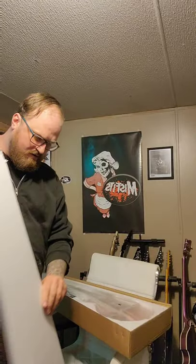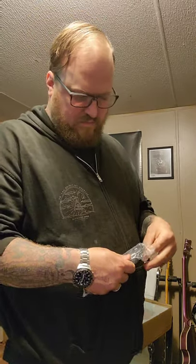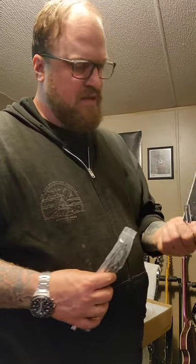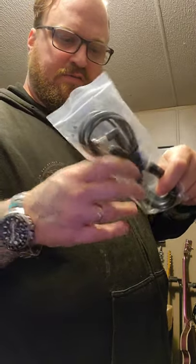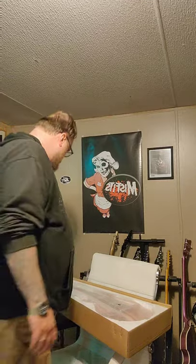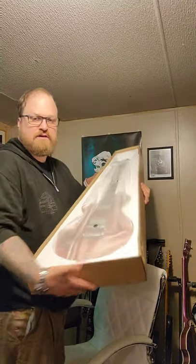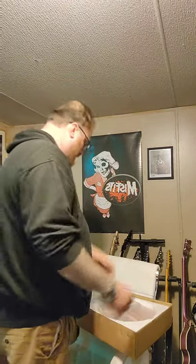This time I got the dark brown. They always give you this, but this time it's a little different because they give you the pick guard in here. They always give you the switch tip, and a cord and an Allen key in here. There's the switch tip — that's always hard to get to. I'll have to put this on later. We're going to take a look at the guitar now. It says DB for dark brown on top.